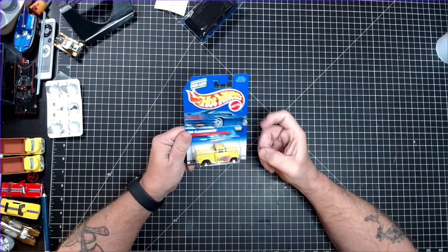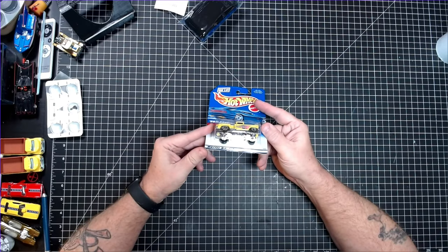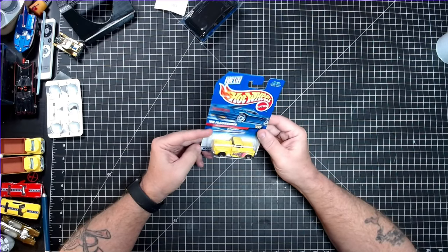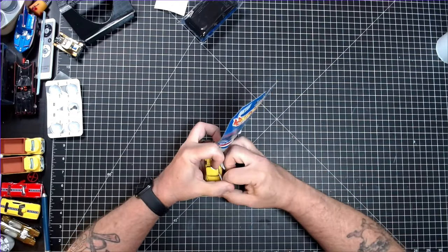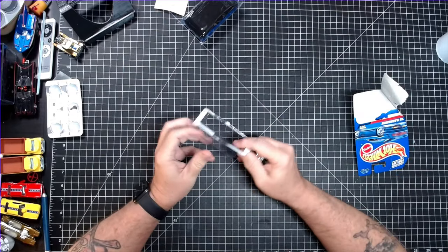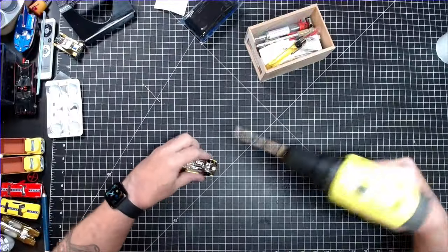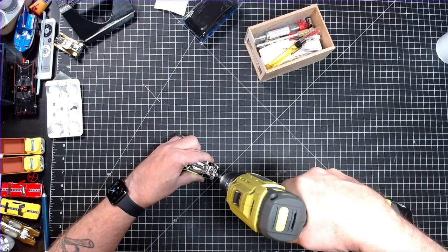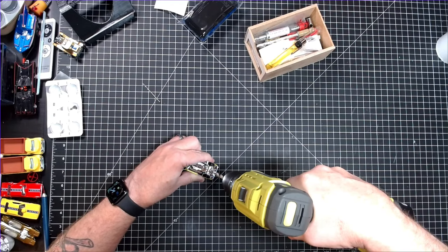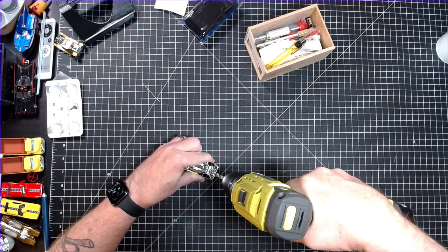So, here it is — my Hot Wheels Flash Cider. As you can see, it's ugly as hell and I have no idea what to do with it. I'll start, as always, by drilling the car apart. Right here is another reason I despise this casting — it has a plastic base, and I hate taking apart plastic-based cars.